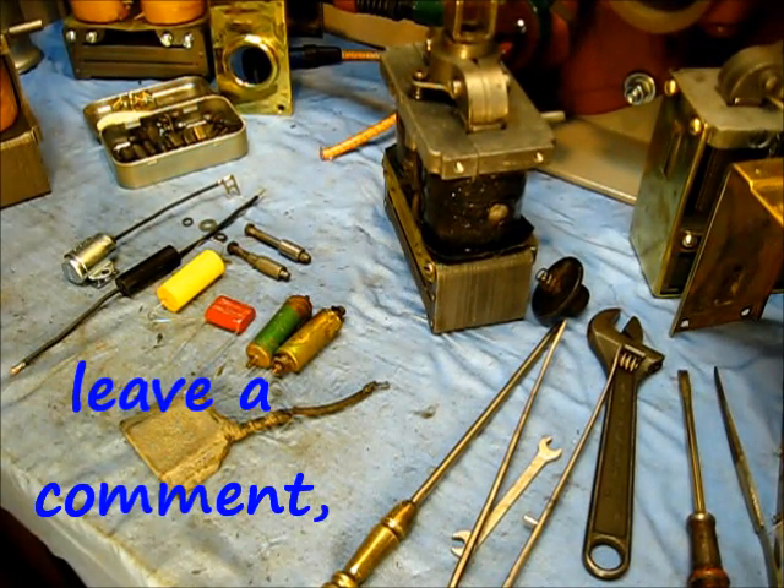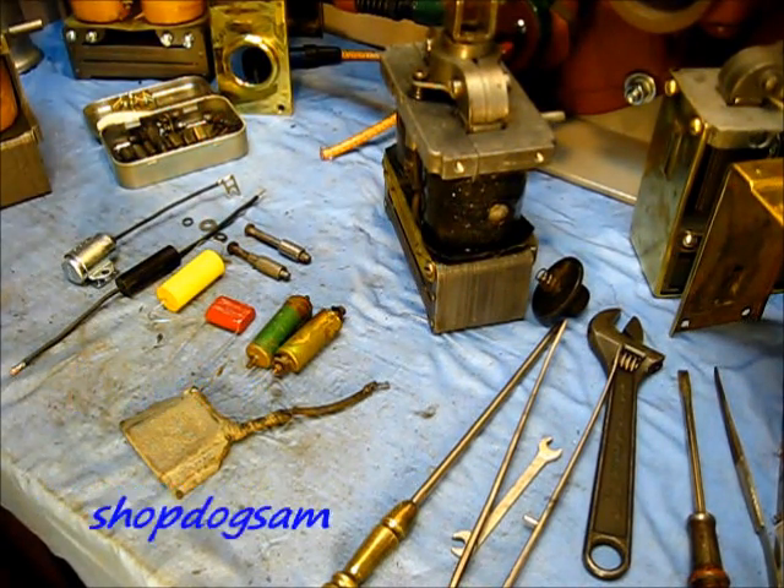That's enough about these condensers — pretty much wore them out. Let's get on to something else now.